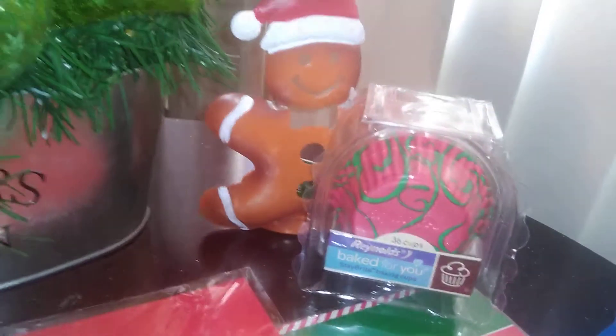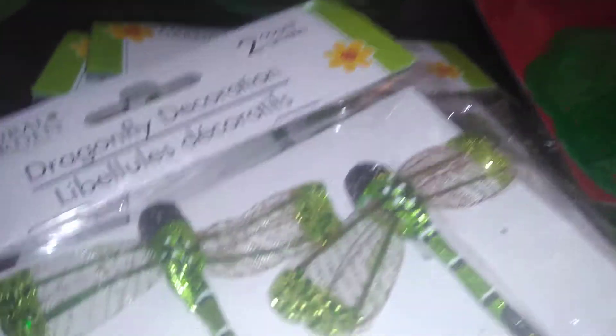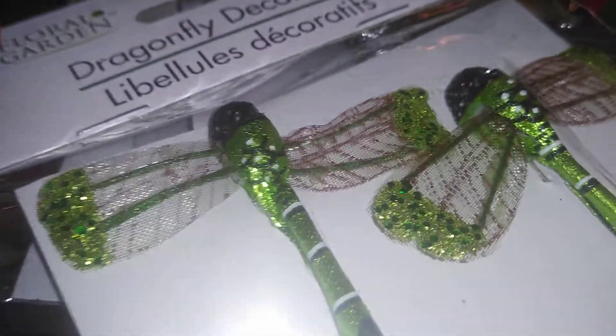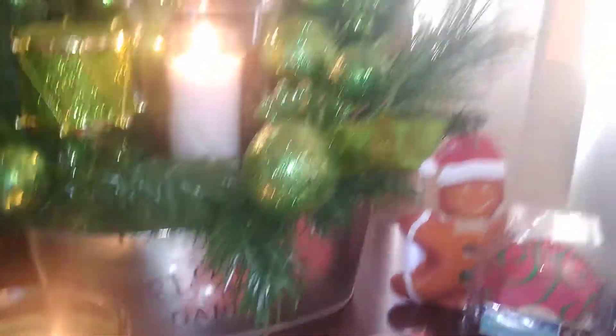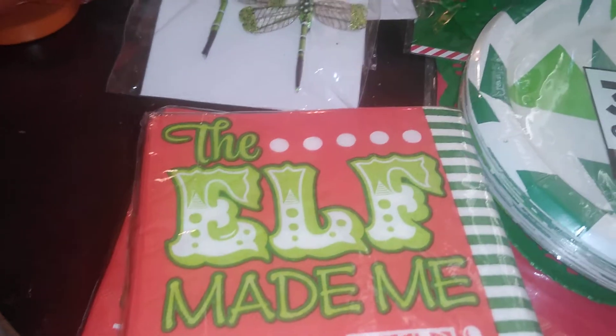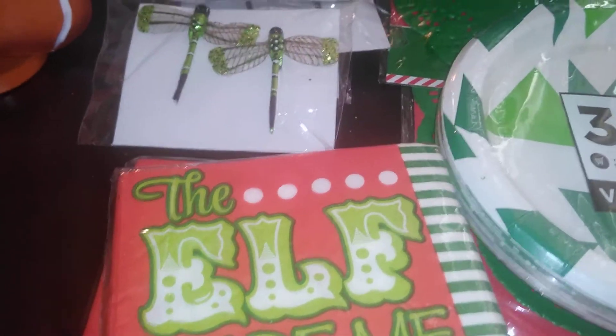I also got gingerbread tea light candle holders — I got two of those for the table. I also picked up some little dragonfly decorations that match the color of the centerpiece. I may or may not use them, but the point is you don't have to use everything intended for Christmas — you can go to the craft section and pick things that correlate with your theme.